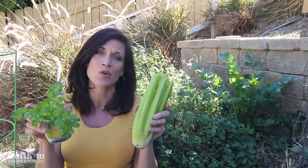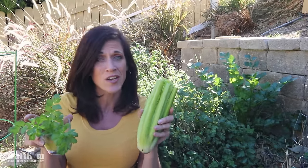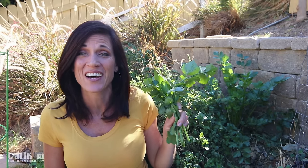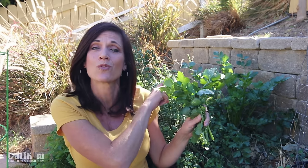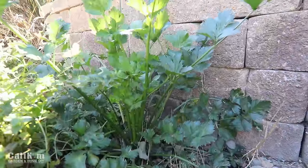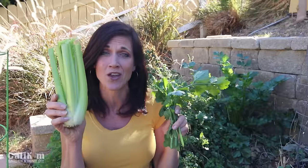So tasty, so crunchy — and folks, growing your own food doesn't get any easier than this. Now a little backstory on the celery I harvested today: it came from this plant right here behind me and it started off, believe it or not, five years ago from a grocery store celery.